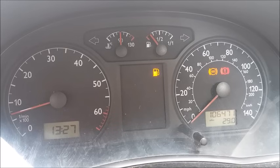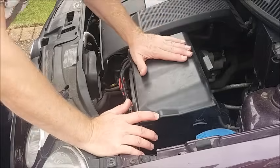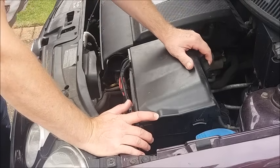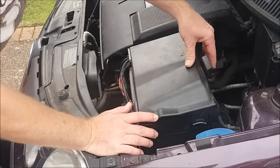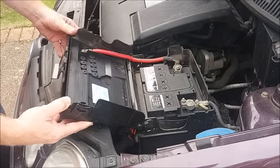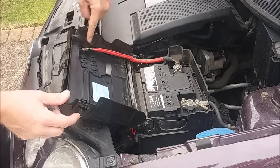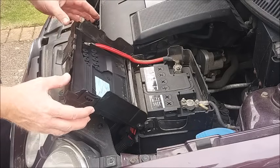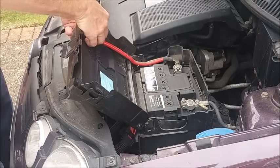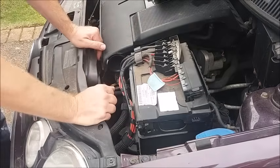Follow me around to the front of the car and we'll have a look under the bonnet and I'll show you. Now what you may not know is that inside the lid of the battery box on these Polo 9Ns is a small fuse box, so open the battery cover and you'll see that there's a live lead that goes into the lid because that's where the fuse cover is. Unclip — one fuse box.